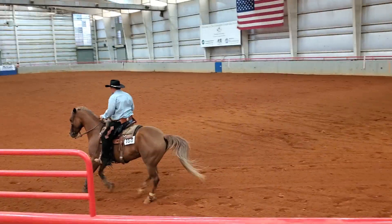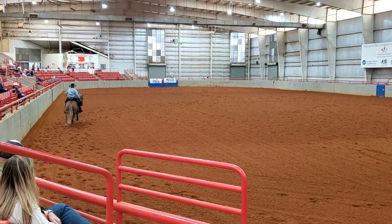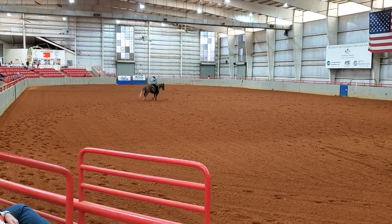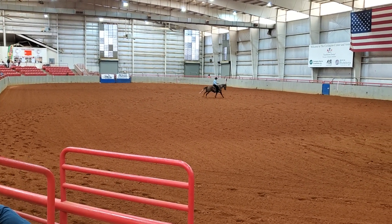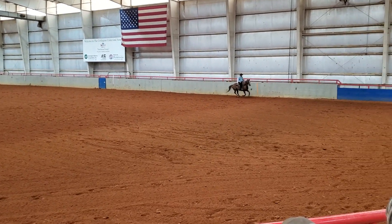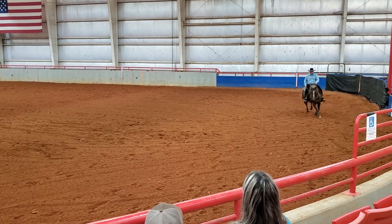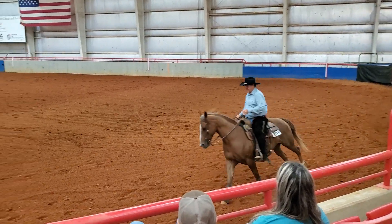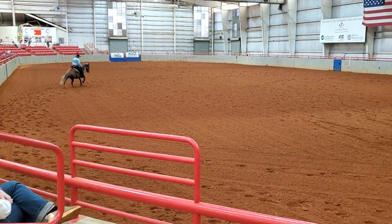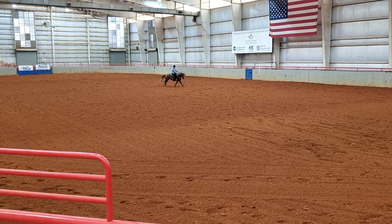This past weekend I showed Hank at the Cow Horse Show in Andalusia, Alabama, and I thought I'd go over the run with you — tell you how it went, go over the scores, and thought it might be something you'd enjoy seeing. This is Hank that I'm showing. He has not been shown in over a year; this is his first show back. We had actually qualified him for two or three world shows when COVID hit and ended up not taking him to any of them because of COVID.